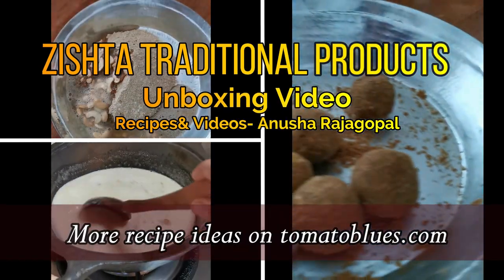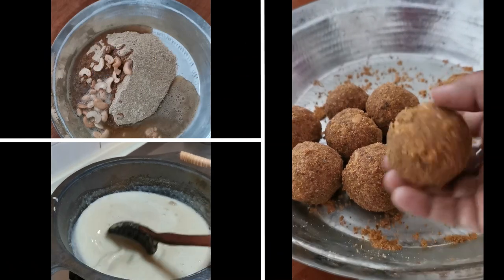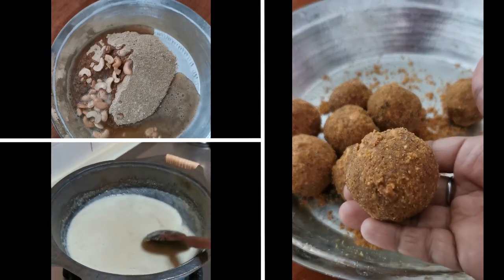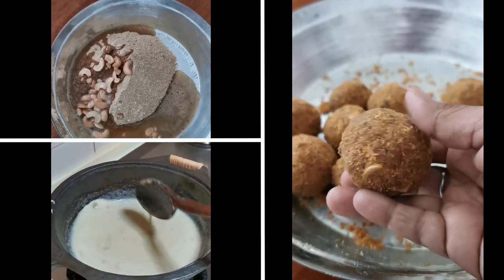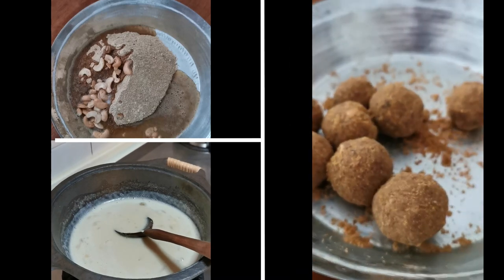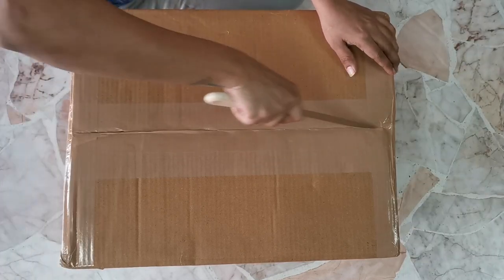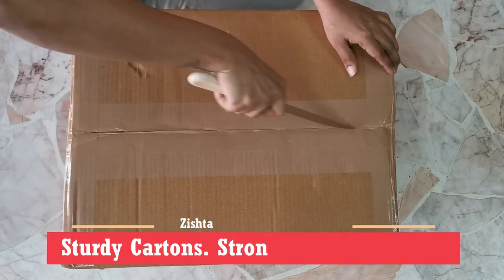Hello everyone, welcome back to Tomato Blues and yes, this is our first unboxing video. I recently received a beautiful package from Zishta Traditional Products. They are basically based out of Bangalore and they have quickly grown to become a household name when it comes to selling traditional products.